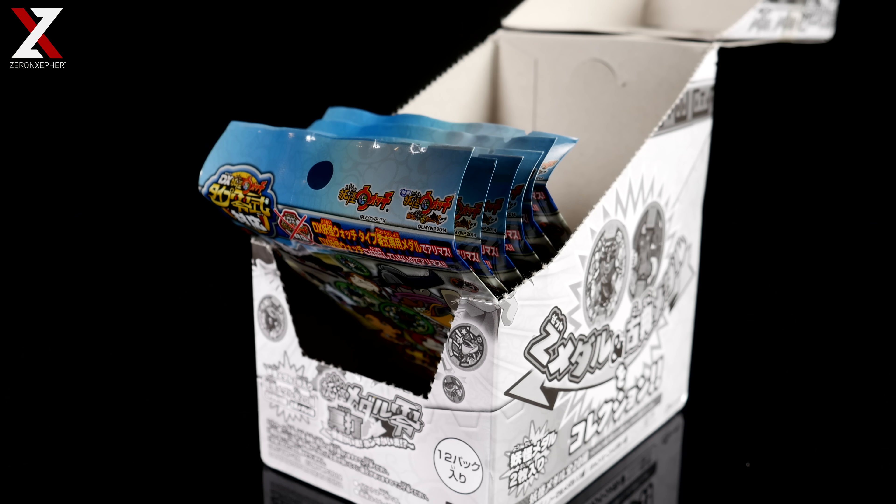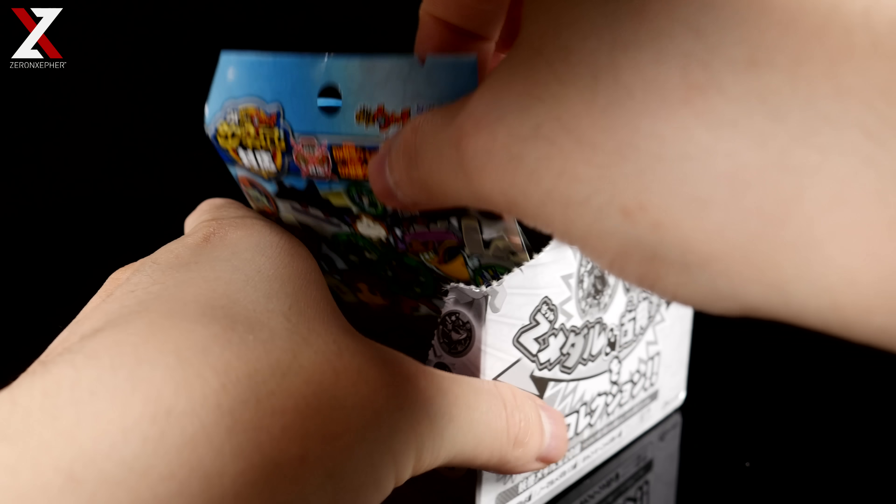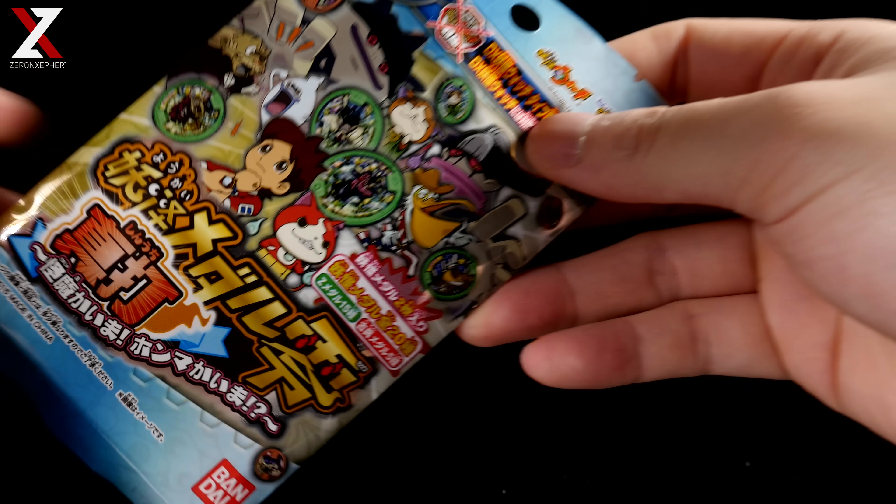Hello everybody, this is Zarin Zephyr, and today we're doing the second part of the Yokai Metal Zero Senuchi Metals — the Japanese version, since we did do a Korean version so people won't get confused about why we're doing a second Senuchi box. This is the Japanese version, so part two — we're gonna jump right into it since you guys already know what we're gonna say.